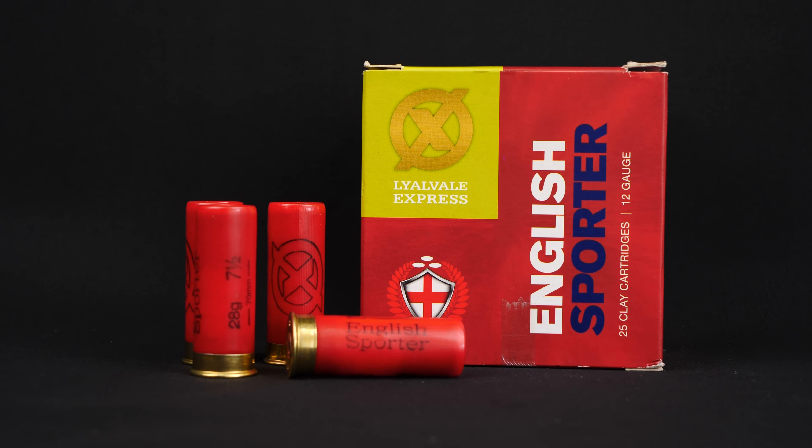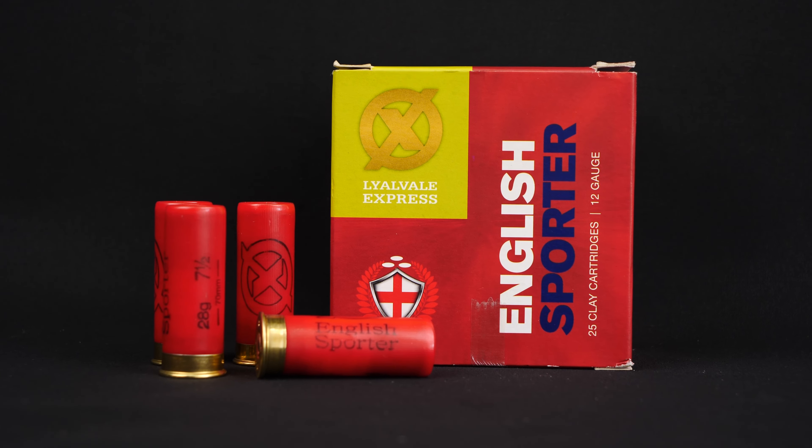If you've shot these before, please let me know what you think of them in the comments. They are available in a plastic or a fibre wad, but only in a 28 gram load, and you do get a choice of seven and a half, eight, or nine size shot. They come in a two and three quarter inch case and have a muzzle velocity of thirteen hundred and fifty feet per second.